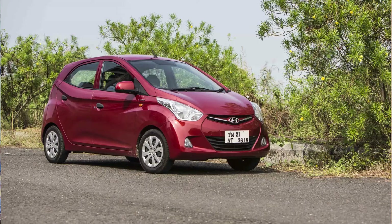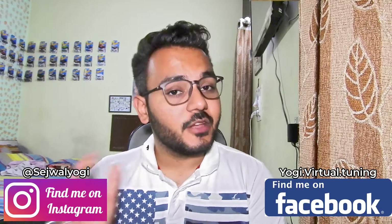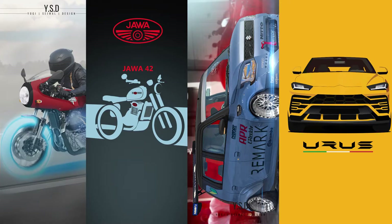What's up guys, welcome back to my channel. In this video I'm modifying the Hyundai EON — this is for my subscribers and followers. If you guys need some ideas or modifications for your car and bike, you can message me on Instagram and Facebook. The link is down below in the description. Also follow me for wallpapers for your phone and desktop.